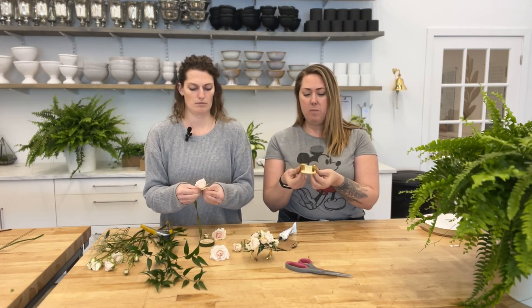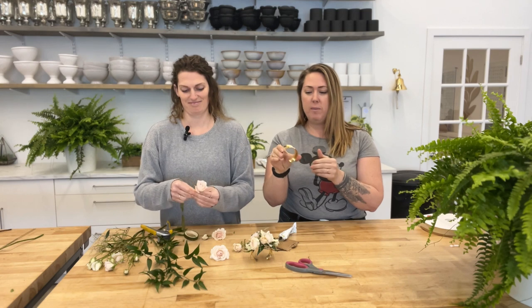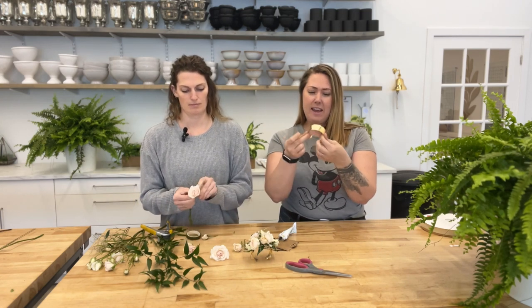We generally prefer wrist corsages when designing. Some people still request a corsage pinned to the lapel, but we find wrist corsages are a little more elegant and flexible. We don't always know what moms or grandmothers are wearing, and pins can be tricky if the fabric isn't stiff enough to hold up the corsage. These cuffs are also adjustable — you can pull them open or tighten them closed to accommodate larger or smaller wrists.